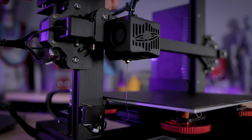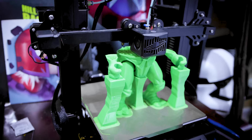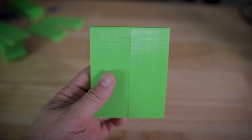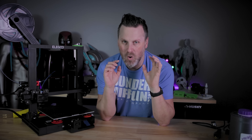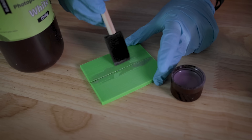Hey everyone, Uncle Jess here. I do a lot of 3D printing with filament-based 3D printers like the Elgu Neptune 2S, and one of the biggest questions I get from you all is what materials do I recommend using for gluing your 3D printed parts together? So today we are going to do just that and figure out which application option best suits your needs for the projects you're working on.